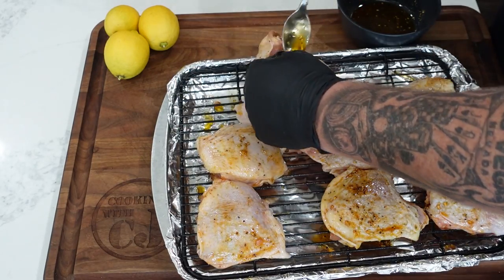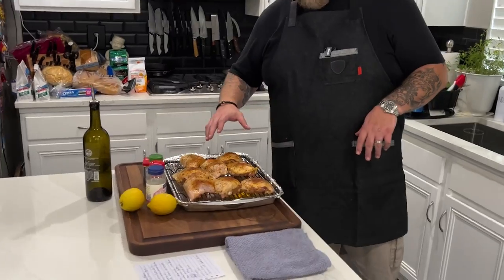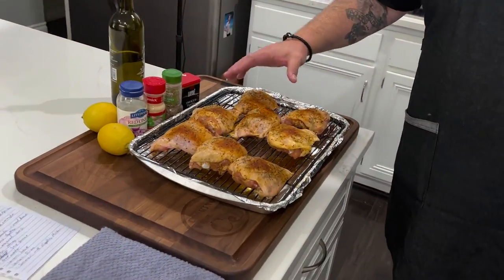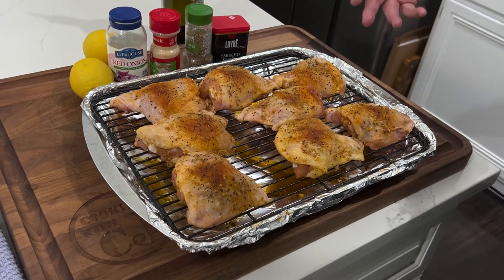You can take it overnight if you want, but four hours is what we did and these chickens are ready to go. Come take a look — this is after four hours of marinating in the fridge. We got a nice color on there, the flavors of the marinade have already seeped through the skin and gotten into the meat. It's looking good.